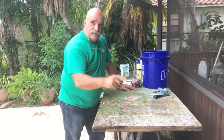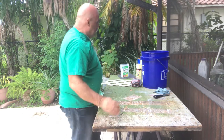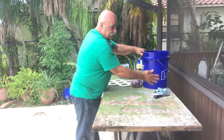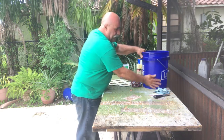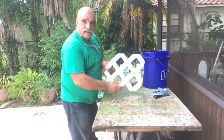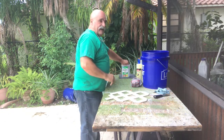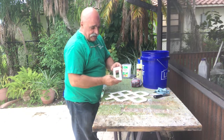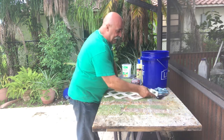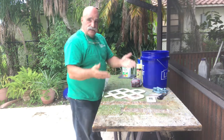Whether it's wood, metal, or plastic, I'm going to show you different plastics. This is a bucket — it's a polyethylene product, and this is the most difficult to paint. Then you have lattice, which is like PVC, and then light switches which are also plastic.